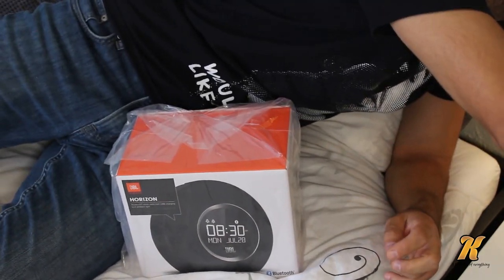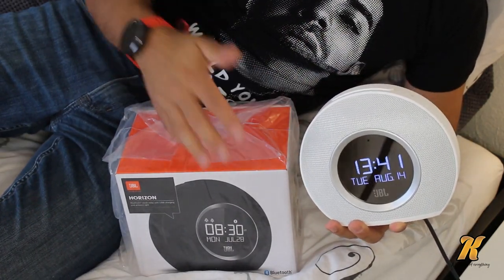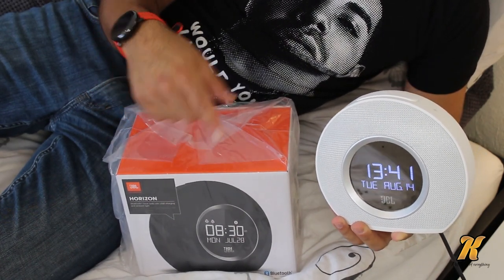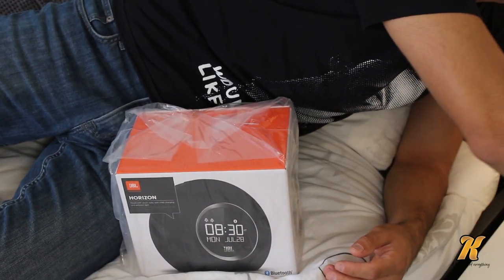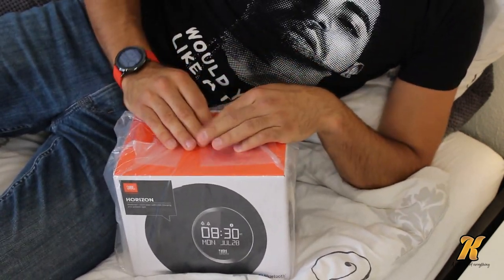I already have the JBL Horizon — I have this white one over here. I was so satisfied with it that I purchased another one in black. This white one belonged to me but I gave it to my girlfriend, so now I have my own, which is the JBL Horizon in black.